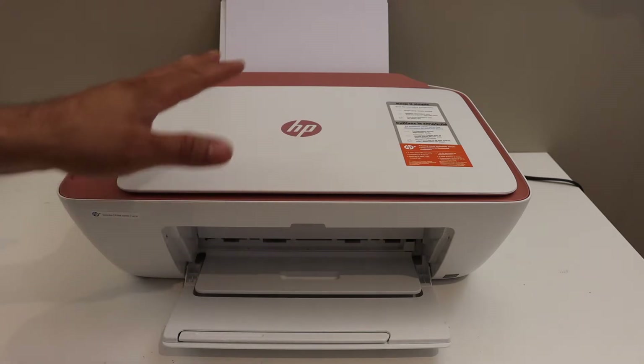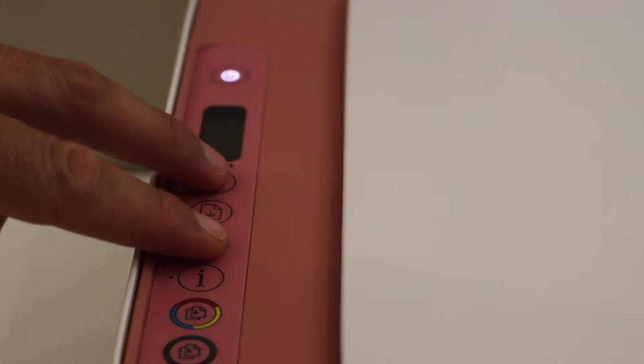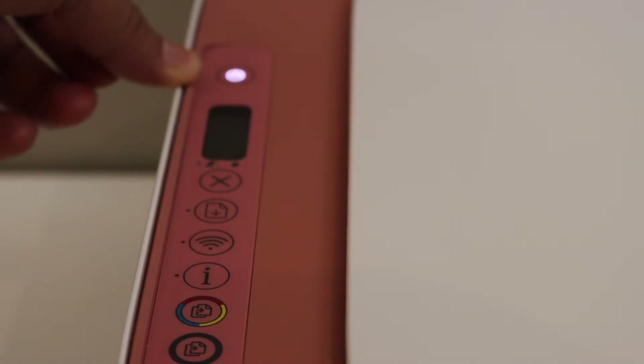The first step is to enter the printer into setup mode, so go to the control panel. Press and hold the cancel button and the wireless button until the power button starts to flash, then release it. After some time the flashing will stop, the power button will stay on, and the blue wireless light will start to flash — that means the printer has entered setup mode.